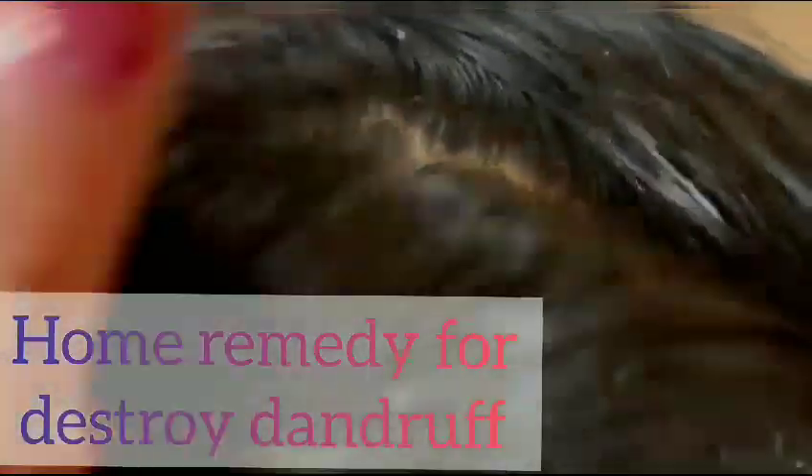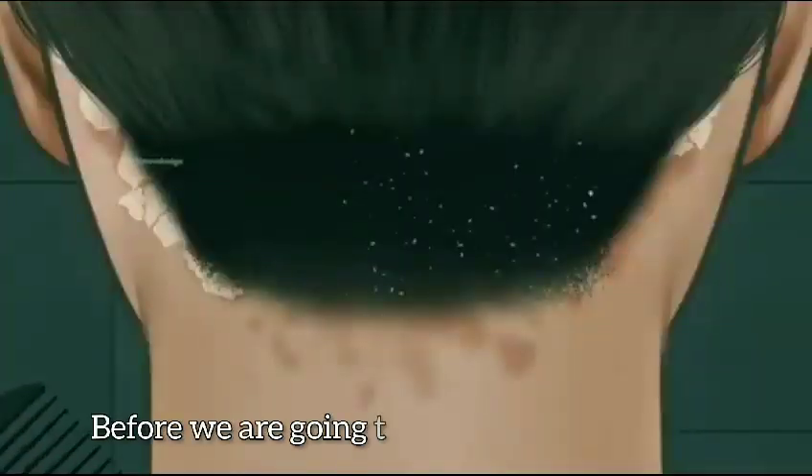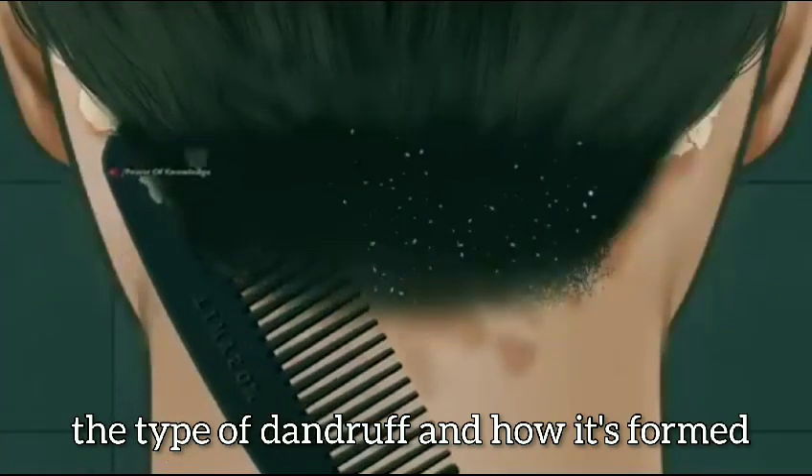I am telling two remedies to destroy dandruff. I bet you don't know the last remedy. Before we get into the topic, first understand the type of dandruff and how it's formed.